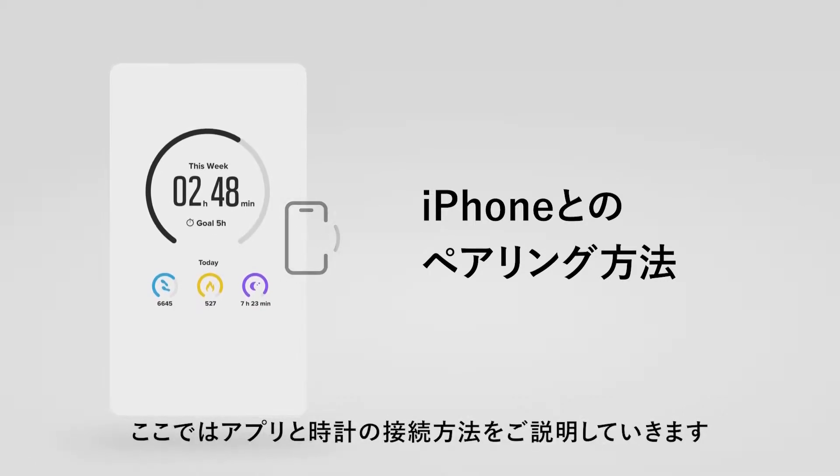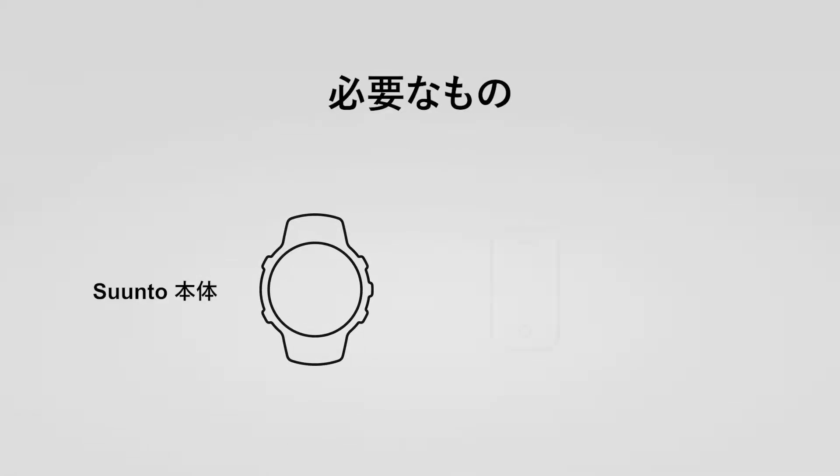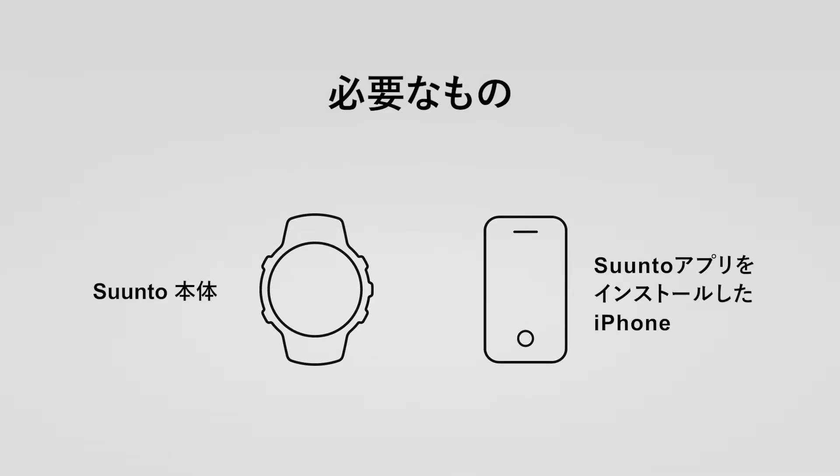All you need to do is pair your watch with the Suunto app. So let's show you how. You will need your Suunto 3 Fitness and a phone with the Suunto app installed.